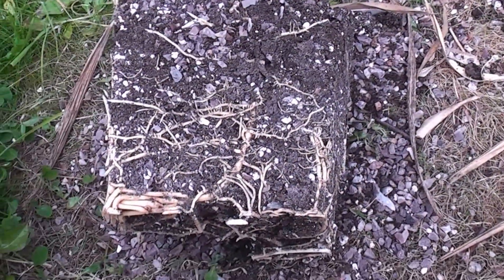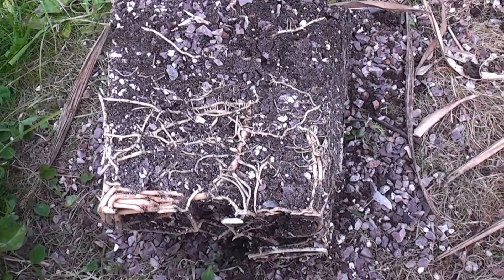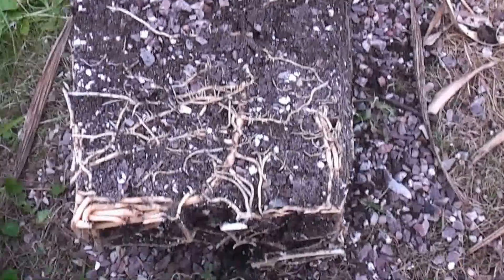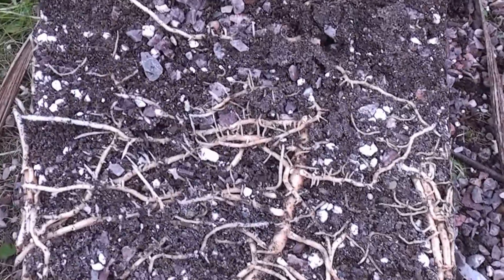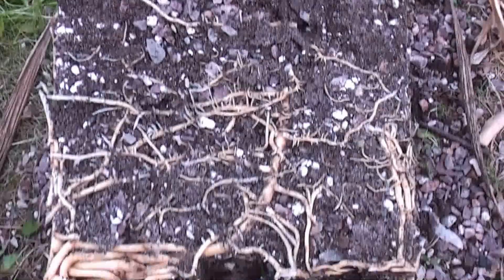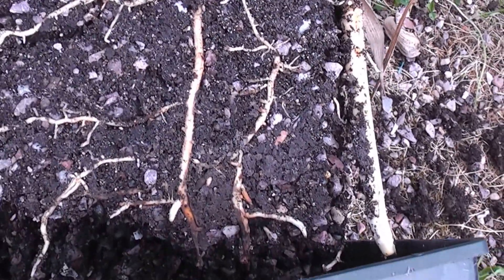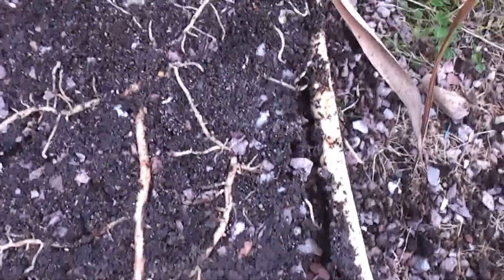Looking at number one — the best looking palm that grew the most leaves, fed palm focus — it's got a good strong root ball, completely intact with the compost, and lots of secondary little roots grown off the main roots. That's a good solid plant. Number two has lots of big primary roots but not as many secondary roots, and you can see how the compost has fallen apart quite a lot. That's the one with palm focus and palm booster.